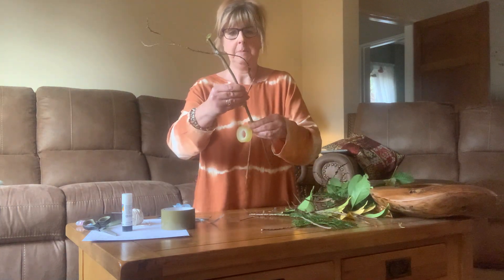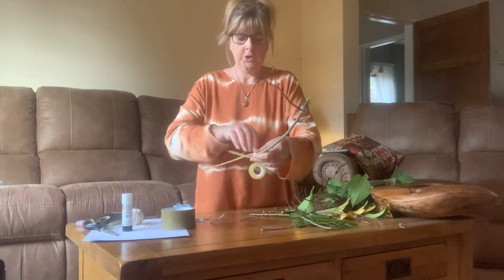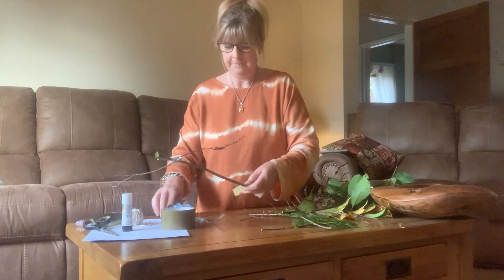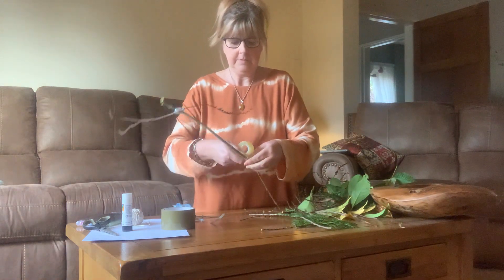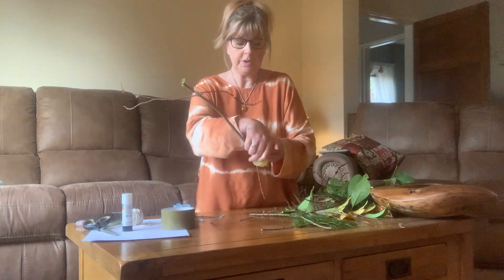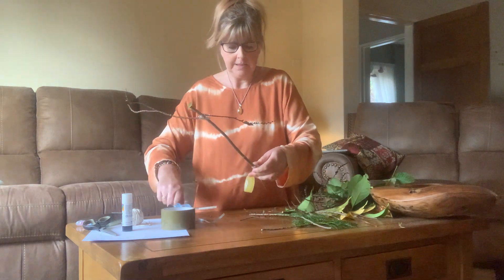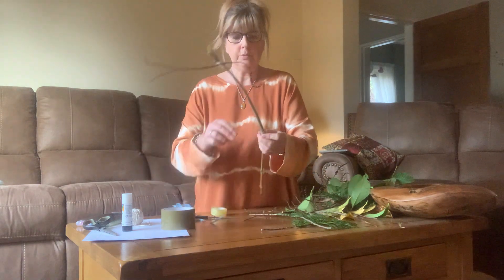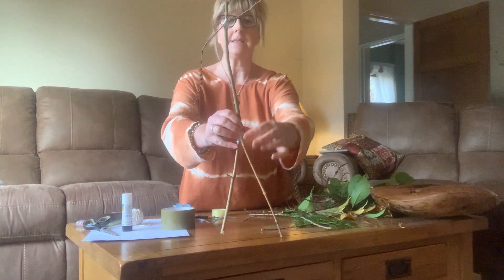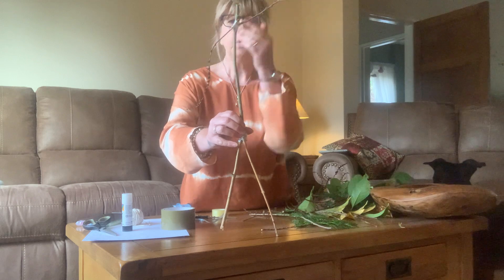I'll turn my body around so that the arms and legs are in the right place. Another go - it doesn't matter how much sellotape you use; I think I'm going to use the whole roll! Now look - my stick man has got two legs, a long body, and two arms. What do you think is missing?